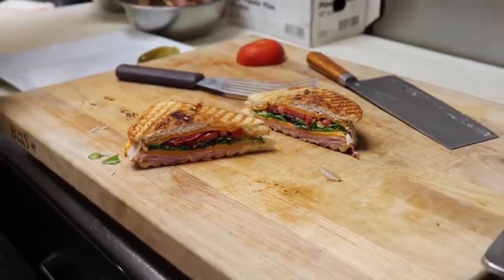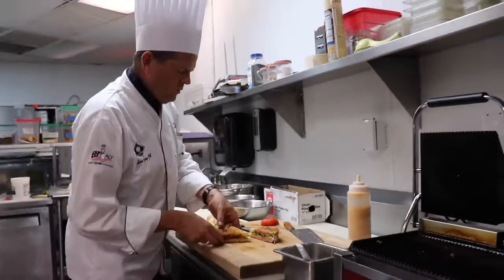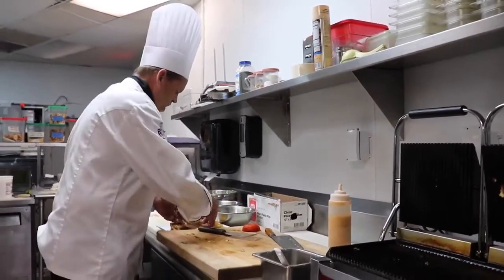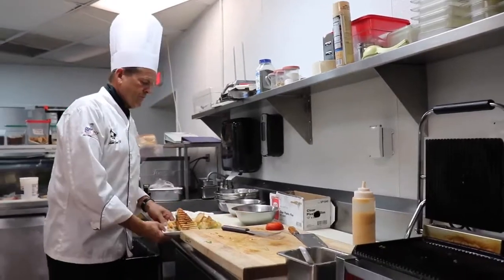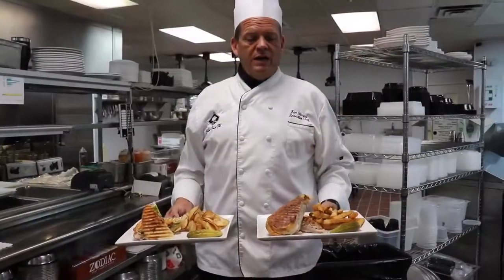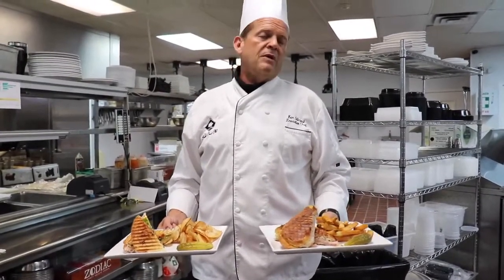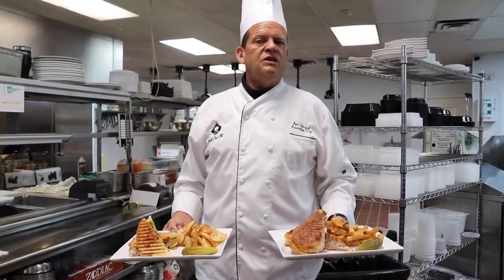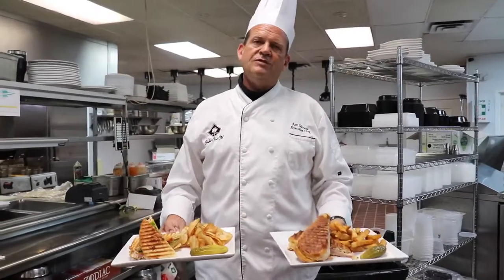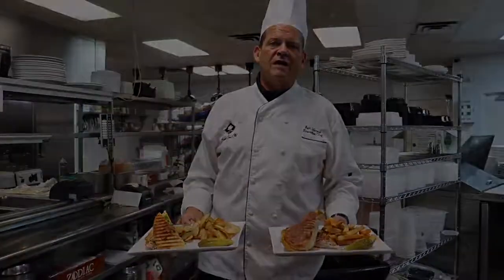That's how we would serve a panini. So there you go guys — this is a new piece of equipment and we're going to utilize it the most we can and make it the best we can for you. I hope to see you all come out to the club. Lunchtime, these make a nice lunch. I hope you enjoy — have a wonderful week, thank you.